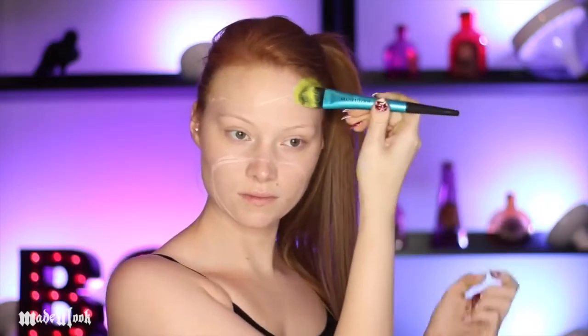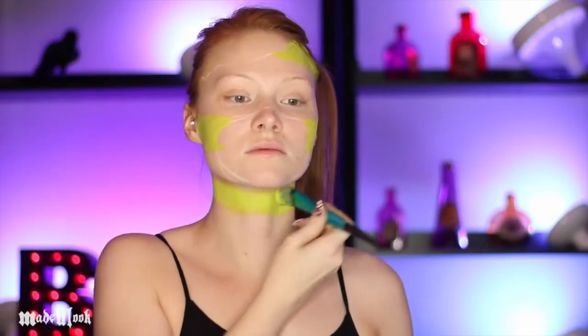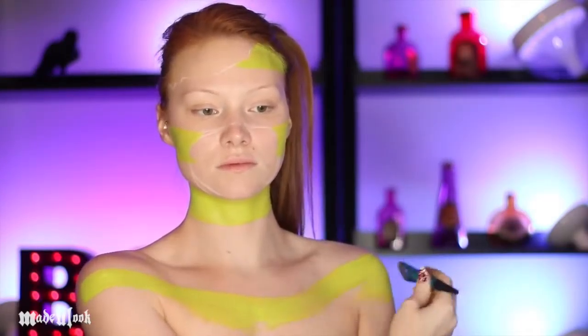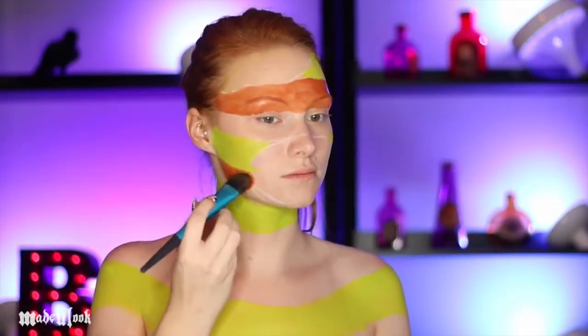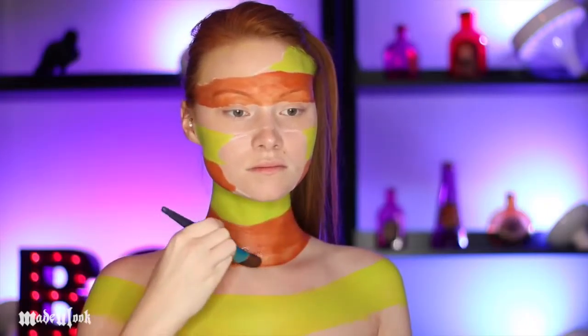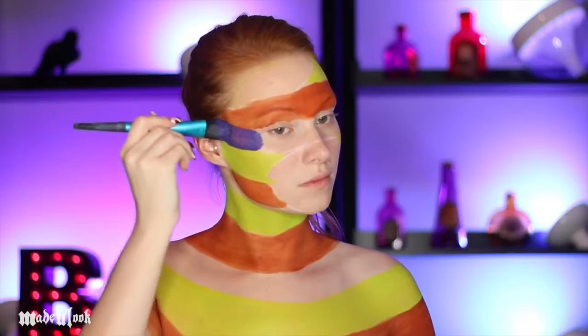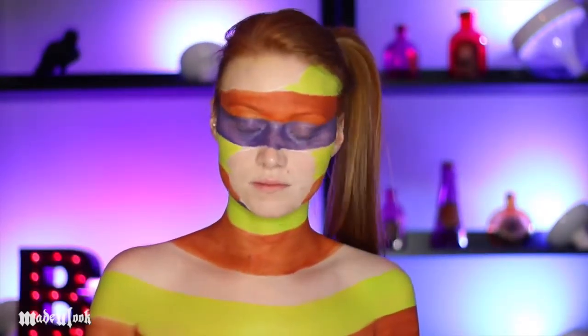I want to start the stripes using the lightest color, that way it's not a mess to mix in later. So I'm drawing in my green stripes and estimating how far apart the other two stripes will be to fit. I'm then layering in the orange and the purple. Purple body paint is one of the most infuriating things to work with, so just be aware you're going to have to do a couple of coats because it's never really even.